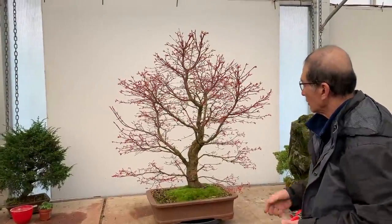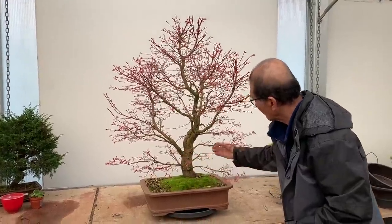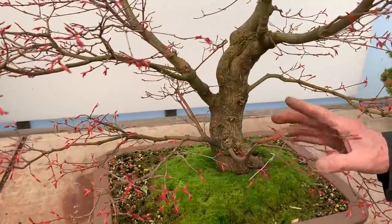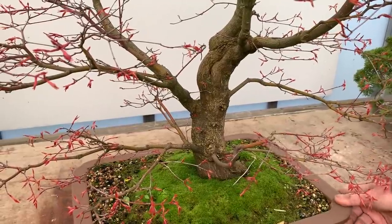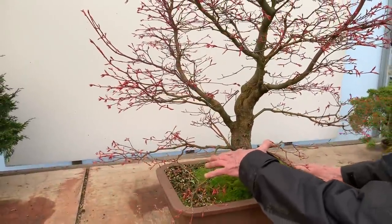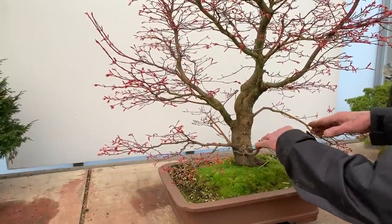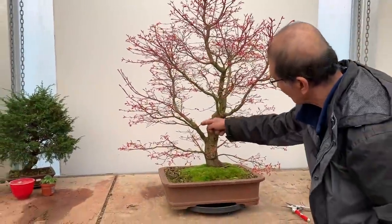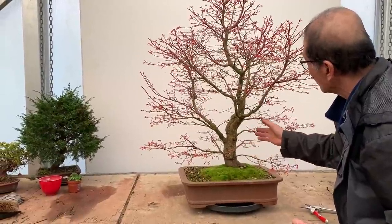Unfortunately, there are some bad points as well. These young branches here have grown over the years and they don't really belong to part of the original design of the tree — they detract from it. So these branches really should be removed. You could have used them as sacrificial, but without them the tree would look much grander and more powerful. The contrast between these branches and the others is too strong, and that detracts from the tree.